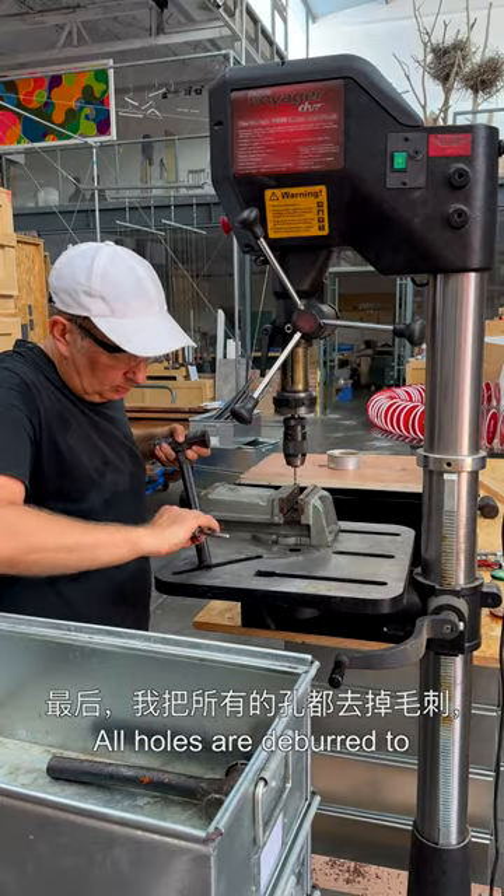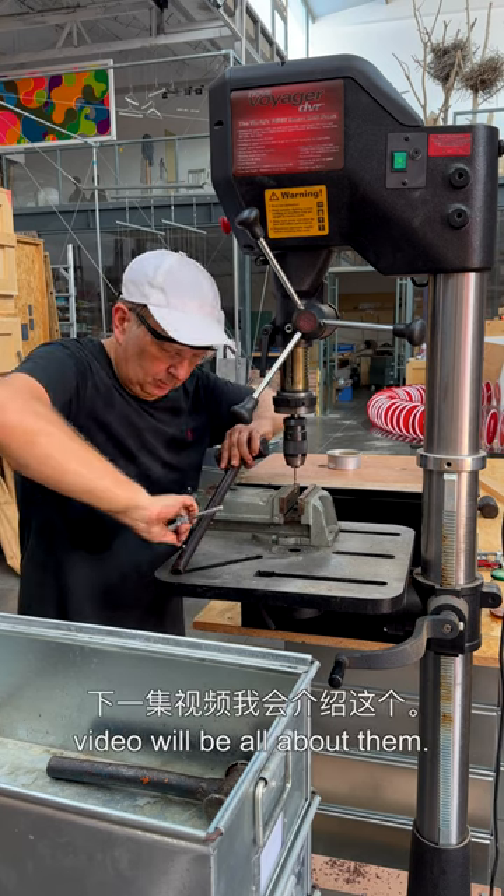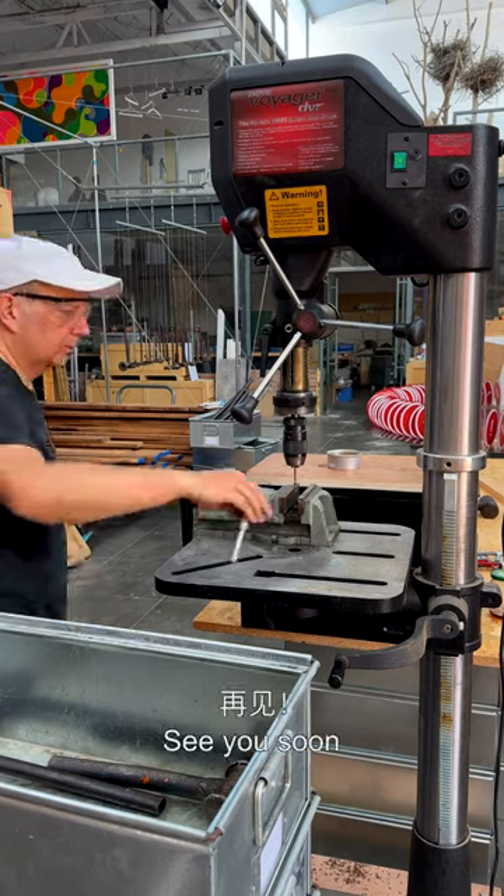All holes are deburred to avoid sharp edges cutting the stainless steel wires. The next video will be all about them. Thank you for watching, see you soon!